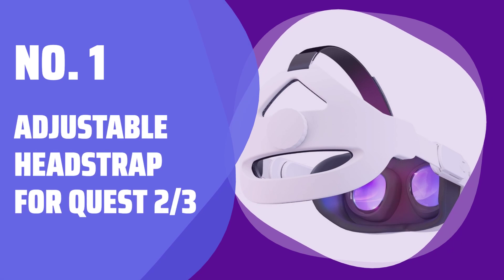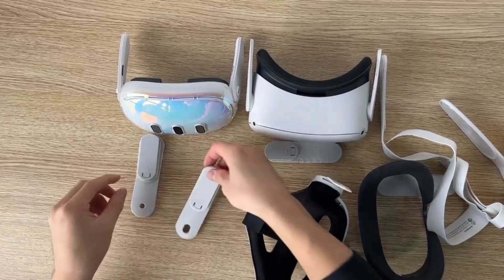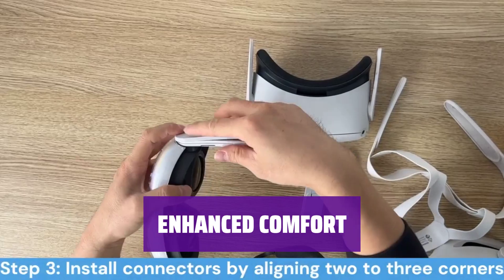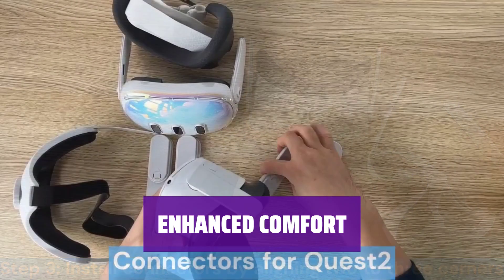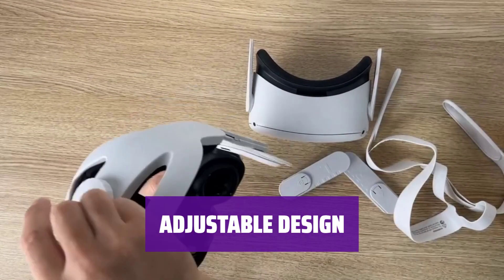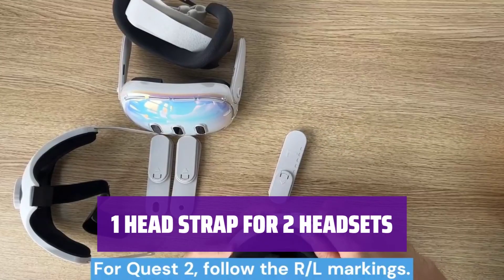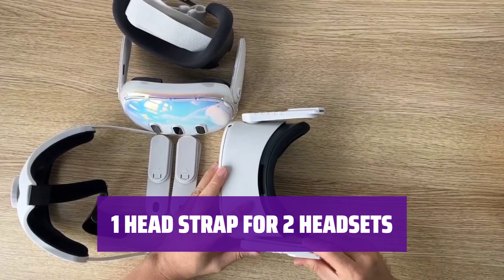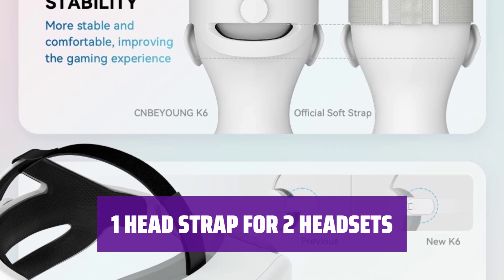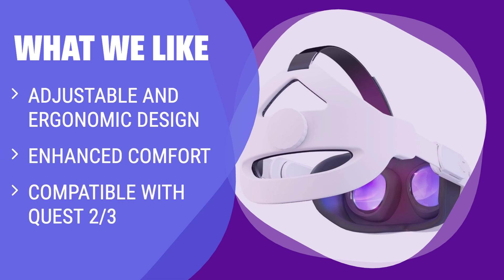Number 1: Adjustable Head Strap for Quest 2 and 3. The hat shape provides increased support and maintains balance, reduces head pressure, and prevents the VR headset from slipping when gaming, greatly improving the gameplay experience. The head back cover is made of high-quality foam, which is soft and comfortable, effectively reducing and balancing gravity pressure, allowing you to be more immersed in the VR world. The head strap adapter adopts a rotatable adjustment method so that anyone can find a comfortable angle. It comes with two kinds of connectors, making it compatible with the Quest 3 and 2 simultaneously — simply swap the connector to effortlessly switch between headsets, saving expense and reducing space. What we like: the adjustable ergonomic design provides increased support, comfort, and balance during VR gameplay. If you want a comfortable and immersive VR experience with enhanced support, this adjustable head strap is the perfect choice.